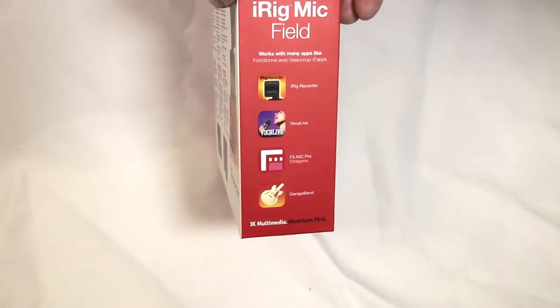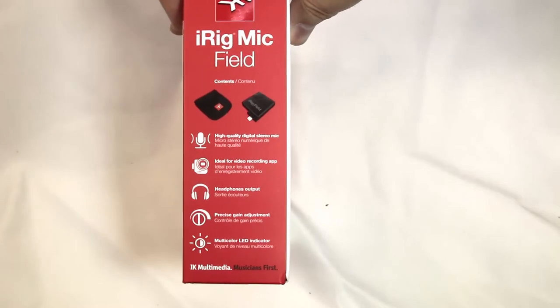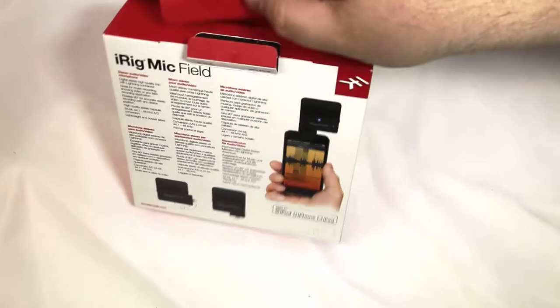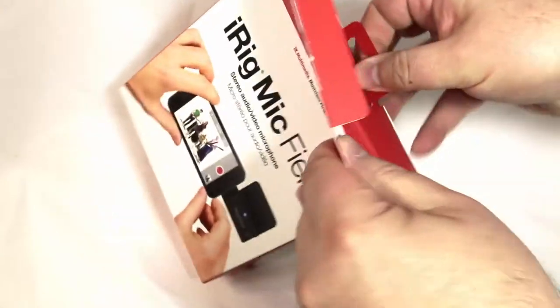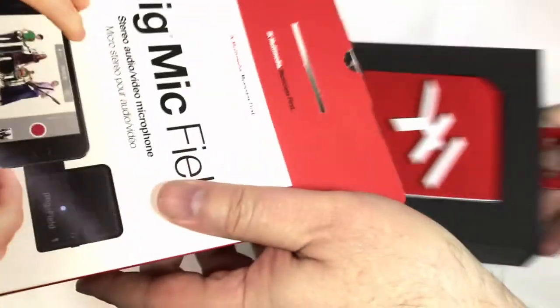It's the first ultra-compact audio/video stereo field mic for your iPhone, iPad, or iPod Touch. It's got the lightning connection, of course, to help you make professional recordings wherever you go. The nice thing is it's pocket-sized — easily fits right in your pocket and you can take it wherever you want to go.